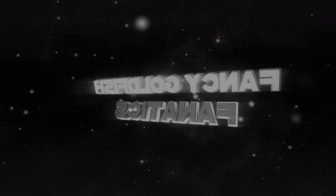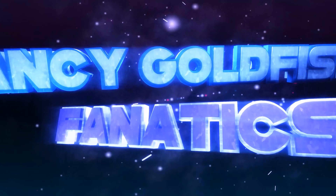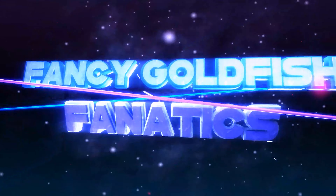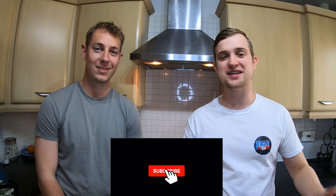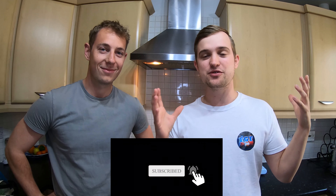Welcome back to Fancy Goldfish Fanatics. Today we're shooting part 2 of our tank tour series here with Matt and we're going to show you how to make his homemade gel food. Welcome back fanatics family — remember to hit that subscribe button and the notification bell so you can keep up to date with our future uploads. We're going to be making Matt's homemade gel food recipe, so let's get into the video.